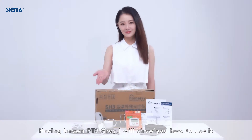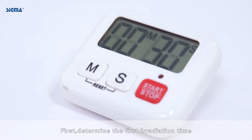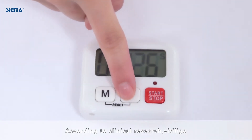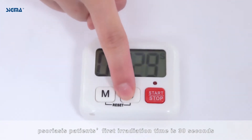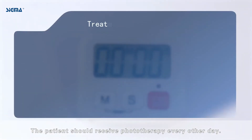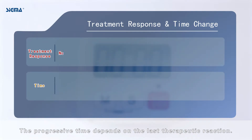Having known PT3 Gray, I will show you how to use it. First, determine the first irradiation time. According to clinical research, for vitiligo, the patient's first irradiation time is 30 seconds. The patient should receive phototherapy every other day. The progressive time depends on the last therapeutic reaction.